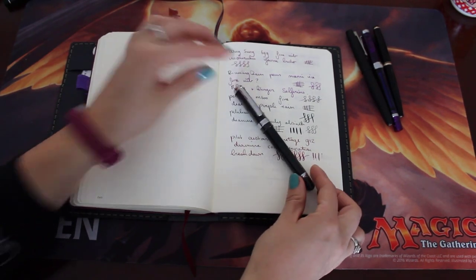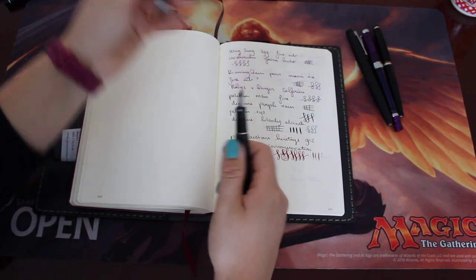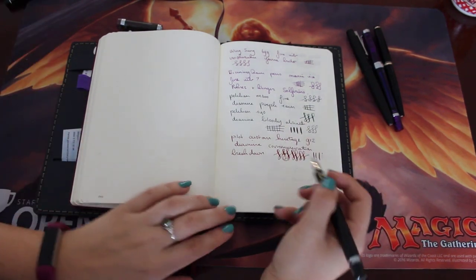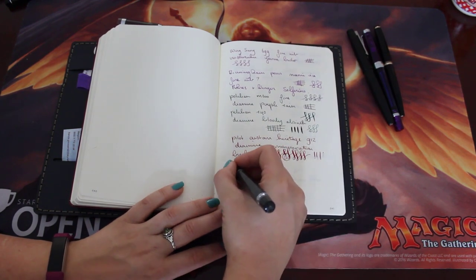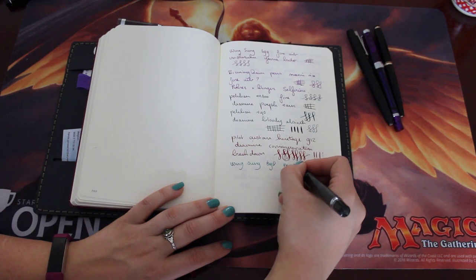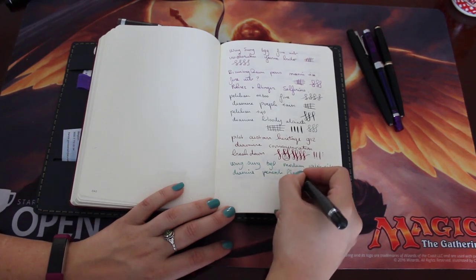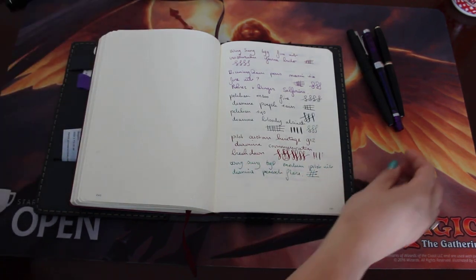This is a Wingsung 698, inked with a shimmer ink. I'm going to roll it around a little bit so the shimmer moves. This is a Wingsung pen that I put a Pilot nib on — it came from a Pilot Metropolitan. Wingsung 698, medium, Pilot nib, Diamine Peacock Flare. Keeping this inked — haven't had this inked for very long. Also, I love shimmer inks. Don't put them in any expensive pens, but cheap pens are fine.